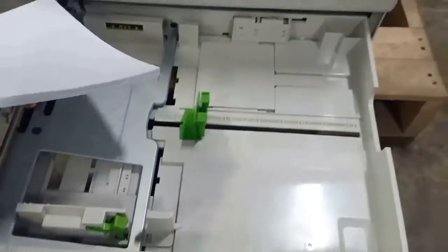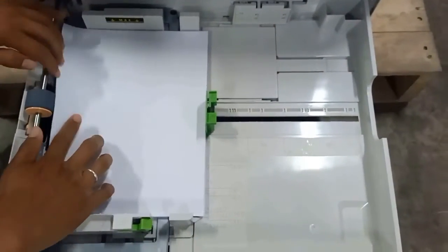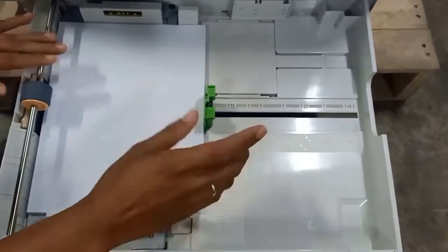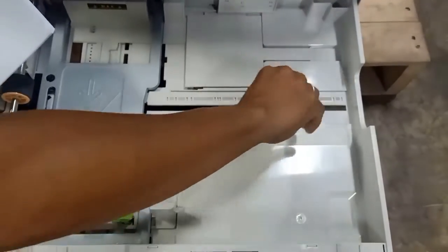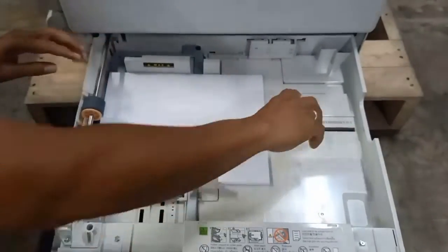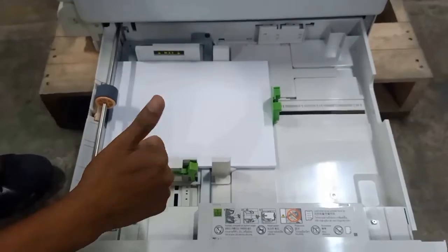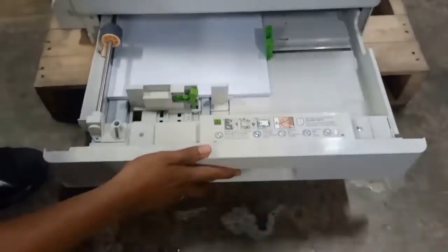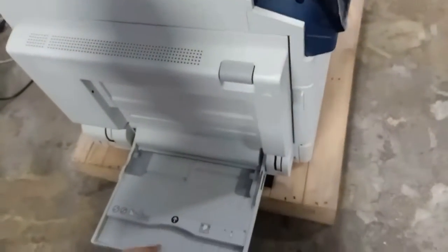Loading is — you can load like this, and also you can load like this. It's your choice how you orient the paper.